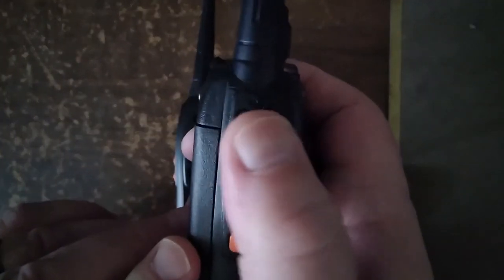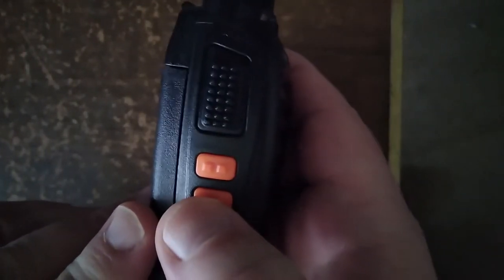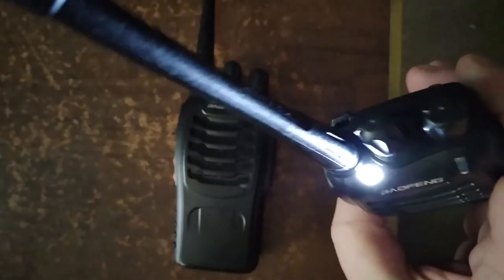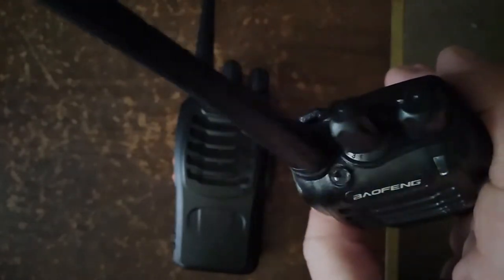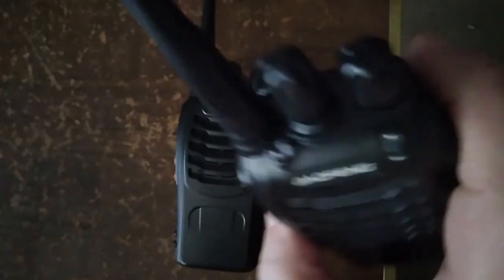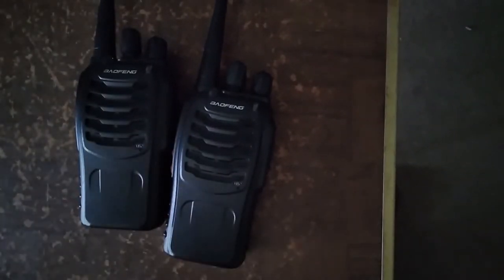On this side you have your push-to-talk right here. This is your monitor button — it opens up the squelch. This button turns on your flashlight, just like other Bofang radios. It's fairly bright, so that could come in handy, and it does flash in case you want to noiselessly communicate your distress to somebody.